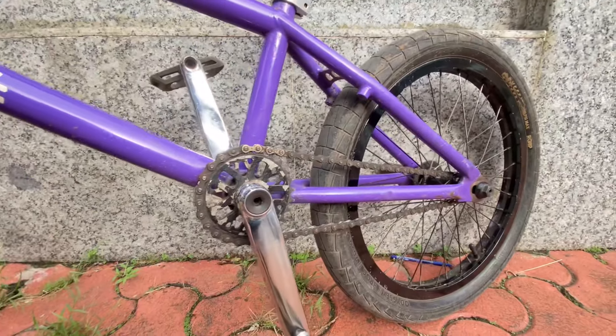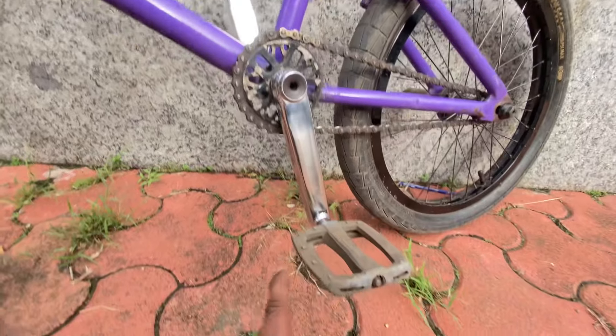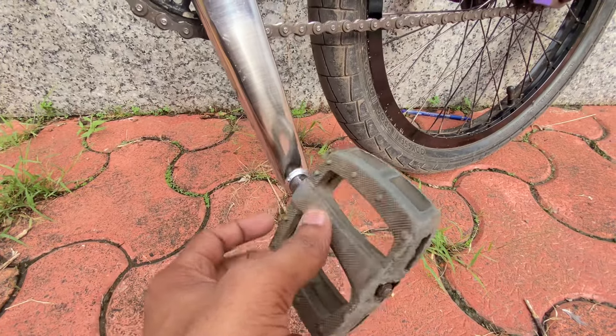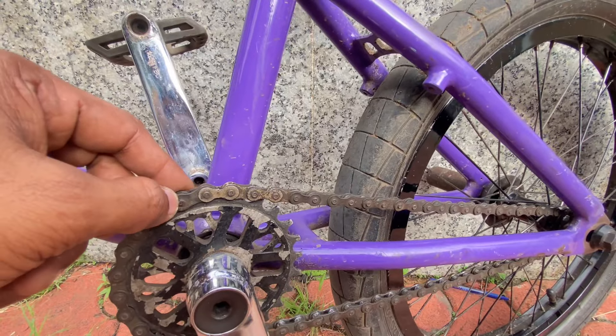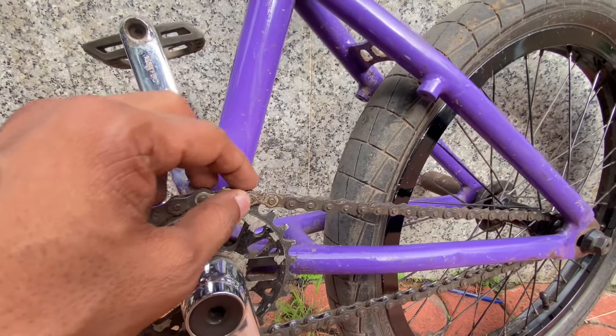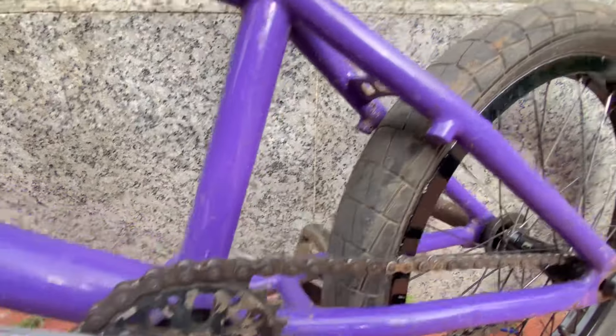This is the two-piece crank — this is the Fit Bike two-piece crank. These are the Merit pedals, very good pedals. This is the sprocket, this is the ODC. And this is the chain — this is Merit's chain.